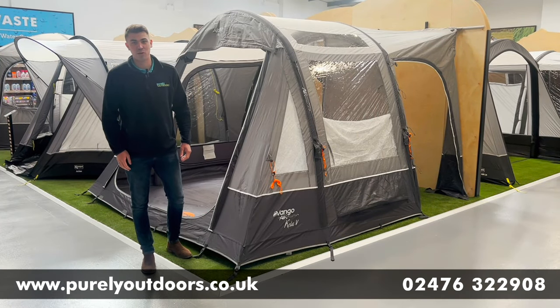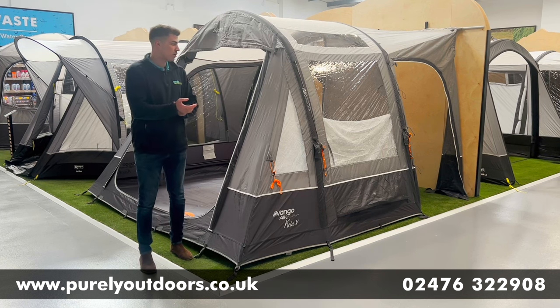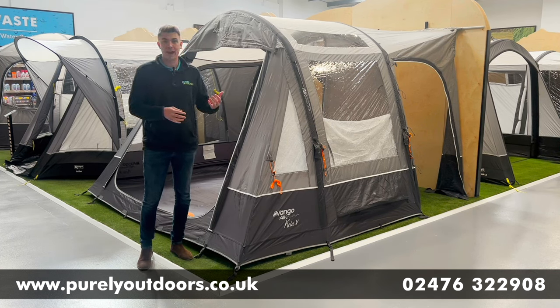Hi everyone, it's Chris here at Purely Outdoors. Today we're filming in our brand new awning studio in Neaton, Warwickshire, and we're going to be reviewing and doing a quick product walkthrough of the Van Gogh Keeler Air Low awning.